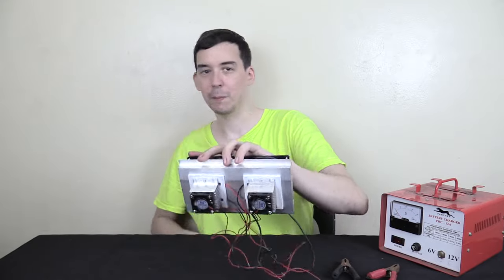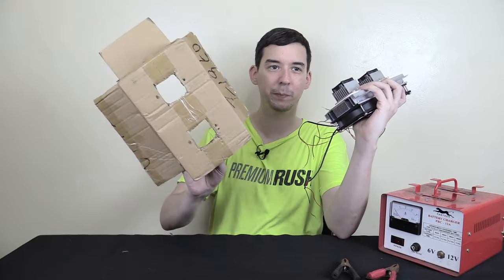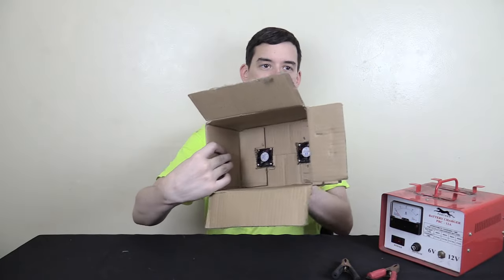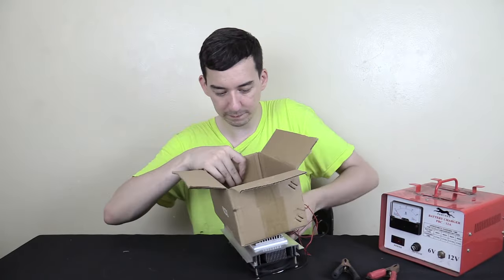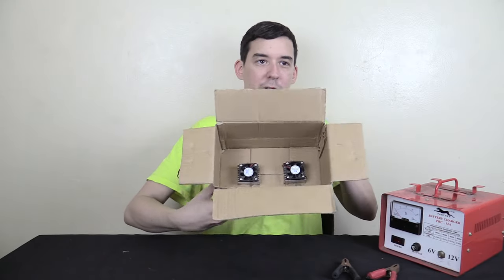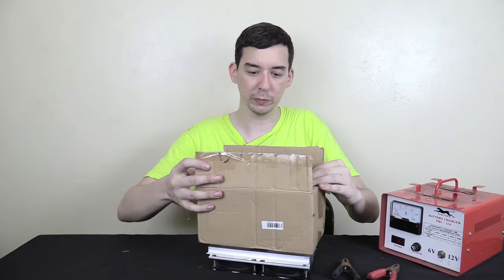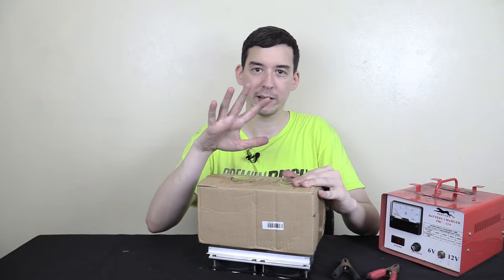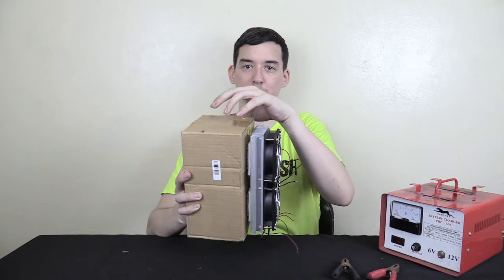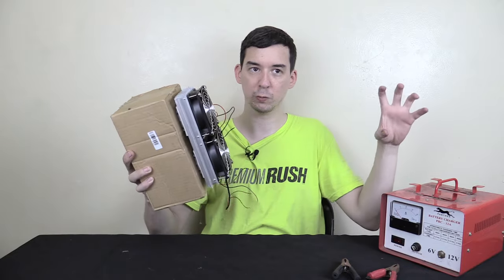On this side you've got the cool side. So I've got a box here I've been using for testing — the idea is I push the cold side in here and close it. So now inside there is kind of like a refrigerator or a freezer; the box fills with cold air and the hot air is exhausted.